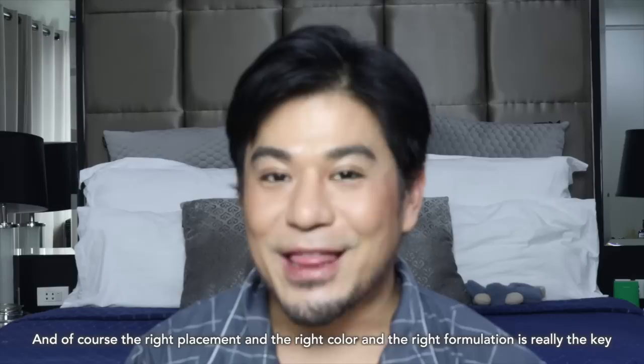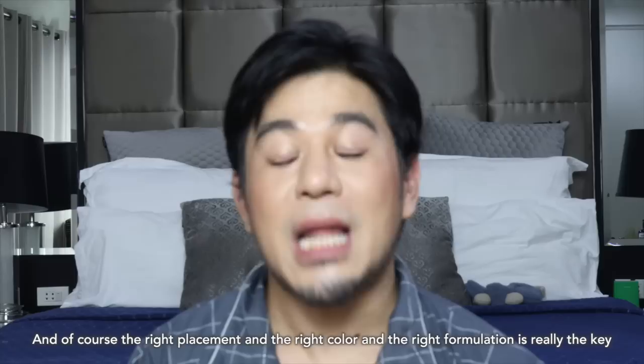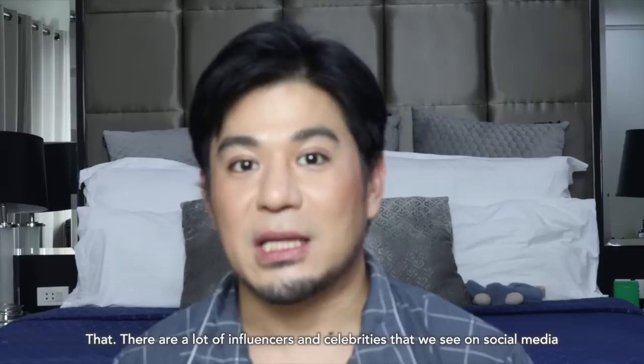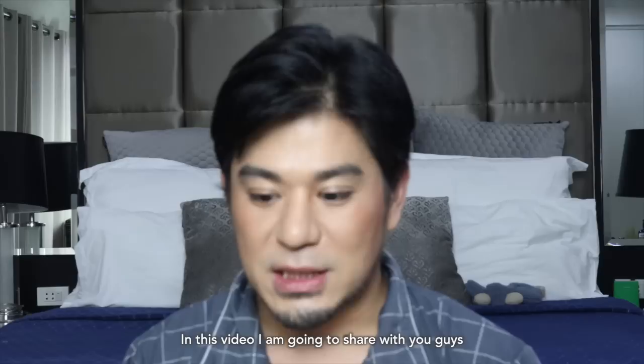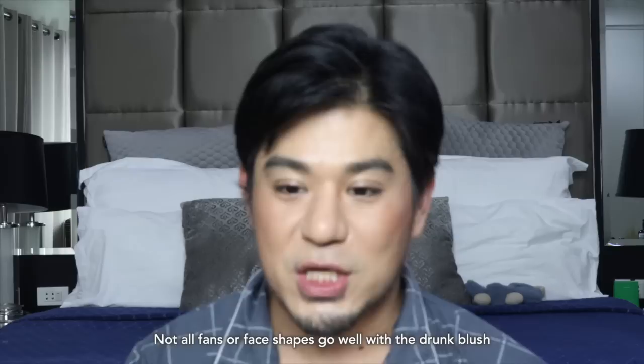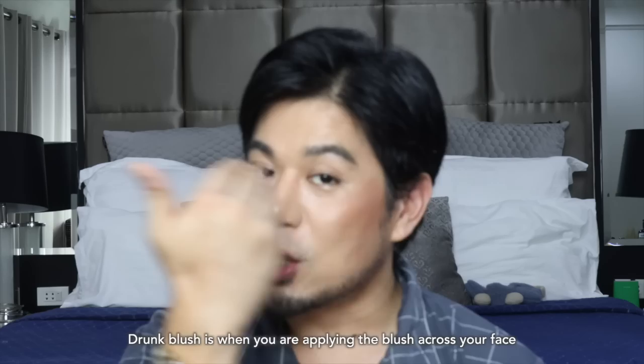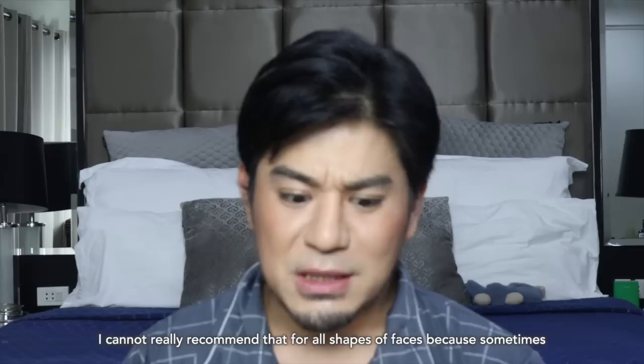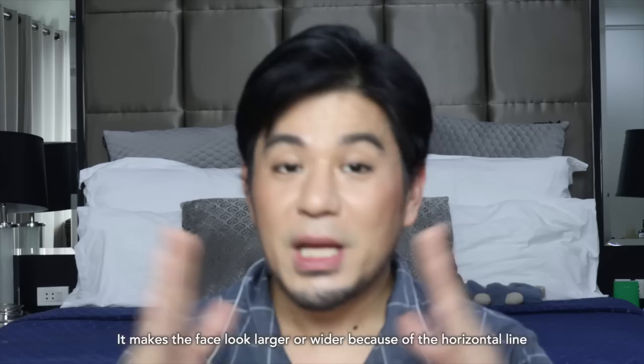The right placement, the right color, and the right formulation is really the key on how to pick your own blush on. We all know that many influencers and celebrities we see on social media right now are into the drunk blush. In this video, I'm going to share with you guys that not all face shapes are suited for the drunk blush. Drunk blush is when you're applying the blush across your face — a flat layer of blush across the entire face. I can't really recommend that for all face shapes because sometimes it makes the face look wider due to the horizontal line it creates.